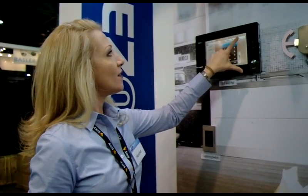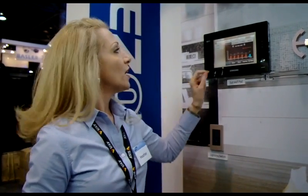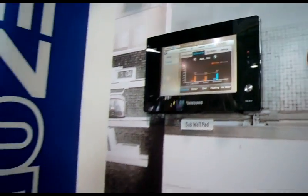You additionally have the option to monitor your energy consumption. This is your annual consumption — water, gas, electric heating. You can look at monthly consumption, and you can also look at CO2 emissions.